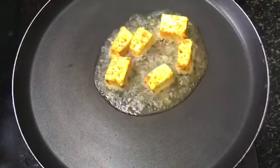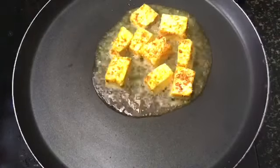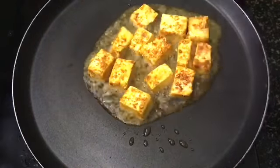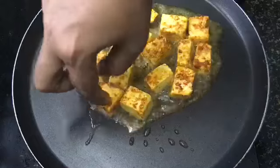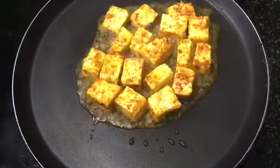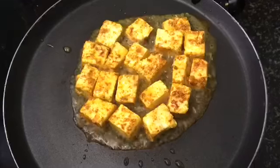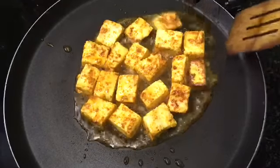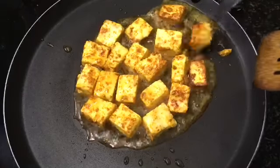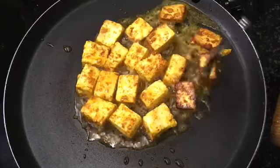Put the paneer in the pan and fry it. The pan is very effective — excellent for this. We will fry it with the whole paneer, then fry a little more.